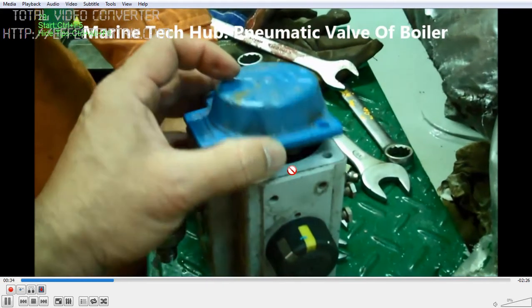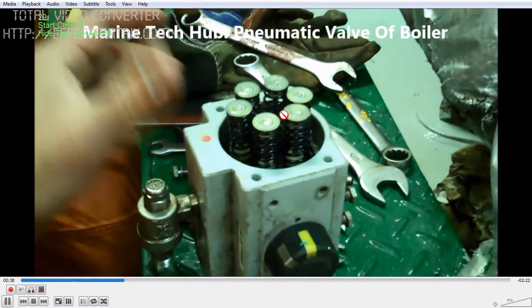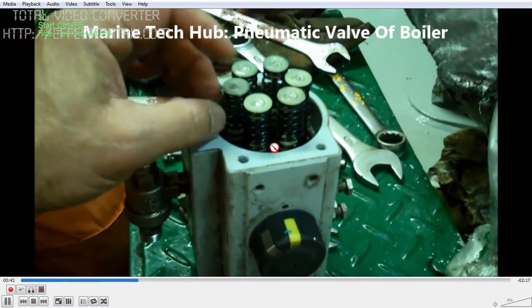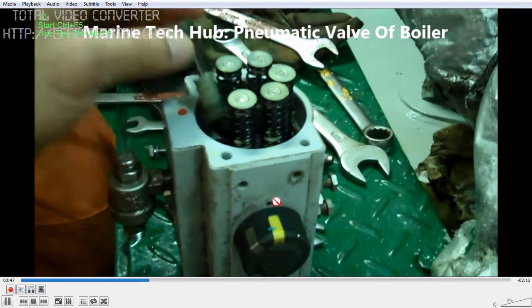So the problem is with the pneumatic side. What we have done is opened the top cover of the pneumatic valve. You can see 6 springs here. If the springs are broken, that is the problem — the valve will not operate properly.